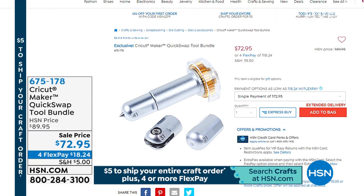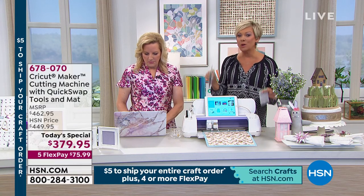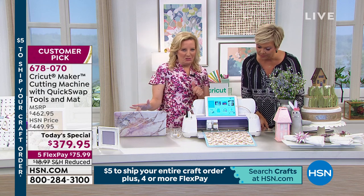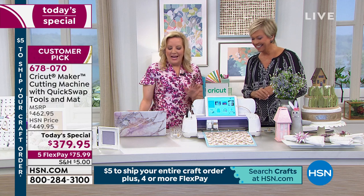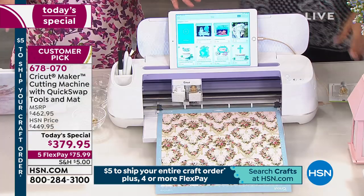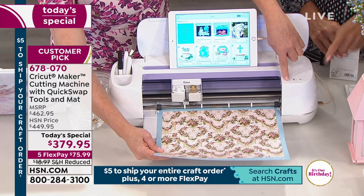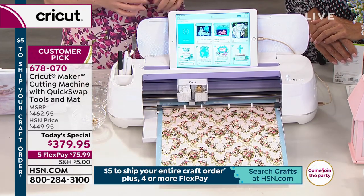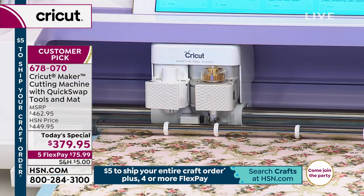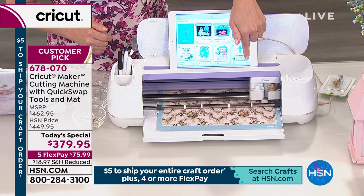The quick swap tools are available separately — item number 6751778 — for Maker owners only. We've sold over 5,000 of the additional three-piece quick swap tools today. If you don't have the Maker, you can upgrade today and get those tools included — about $90 value — plus two additional tools. I'm studying my screen to set up the next cut. The software is incredibly intuitive — it does all the thinking for you. It's telling me to load the mat — I'm making a cupcake wrapper out of paper using the wavy blade.